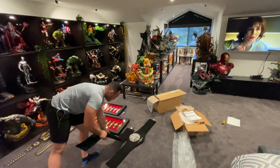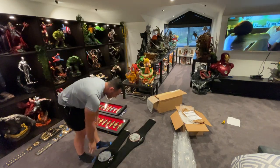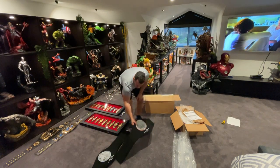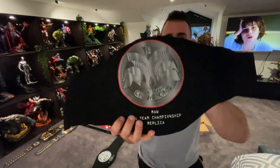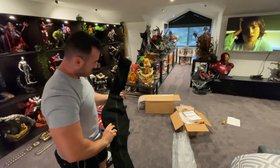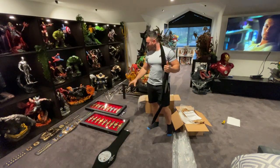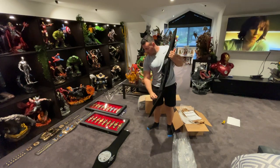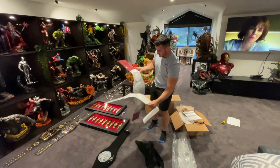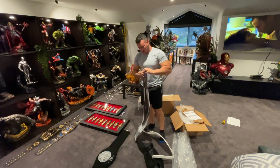Welcome back. I've got WWE belts today — Raw and Smackdown tag team championships. I wanted to show you how they deliver them. They come in this box with wrappings on it, and these really nice belt cases. They're properly done, so I'll quickly do an unboxing. These are heavy — plastic packaging — and they take about two weeks to ship.